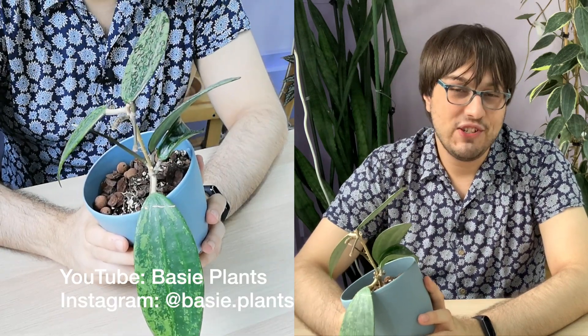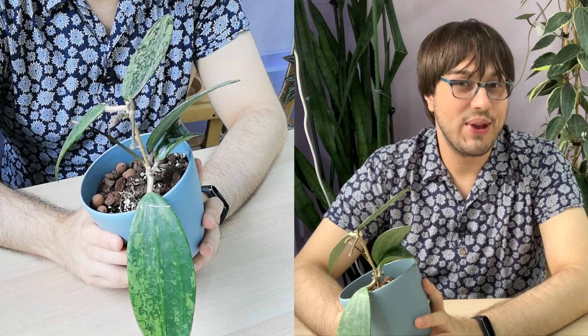Thank you for watching. This was Hoya species Rang Sen, and I will see you again in our next 30 Days of Hoya.